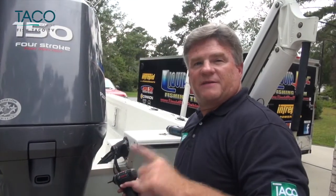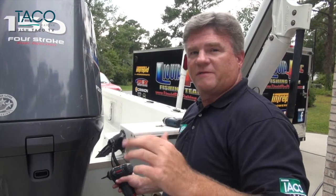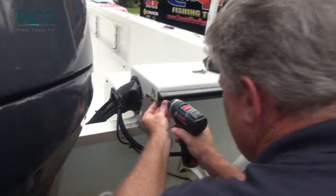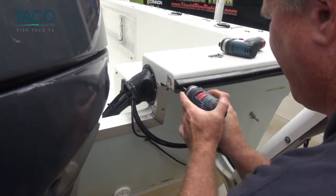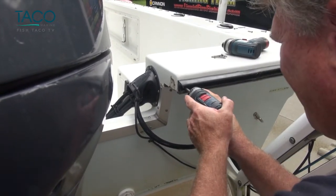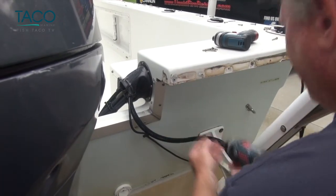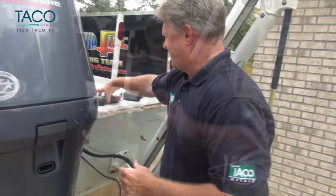We've gotten to the point where I'm about to take the final screw out of the old rub rail. Once it's removed, this rub rail is going to come right off and you'll be able to clean it up and prepare it for the new rub rail going on from TACO. There was nothing hard about that process — it took all of about 15 minutes to remove the rub rail from this boat. We're going to do some prep, get the new one ready, and we'll show you that process next.